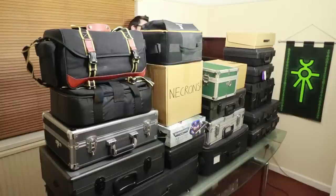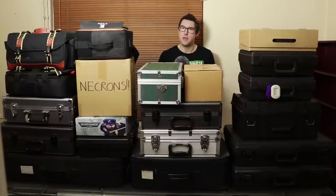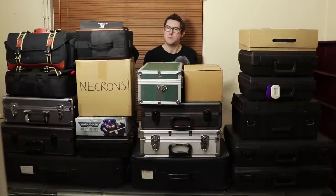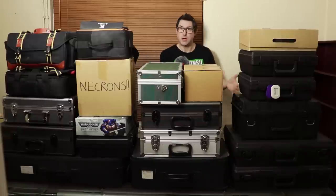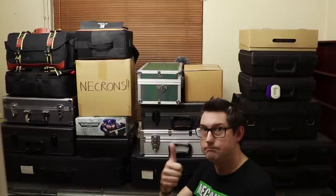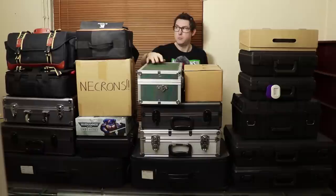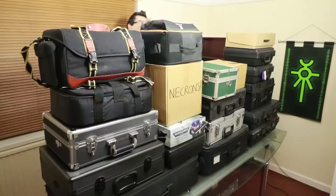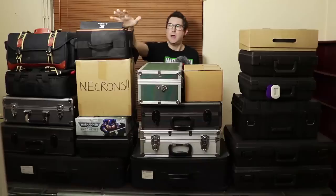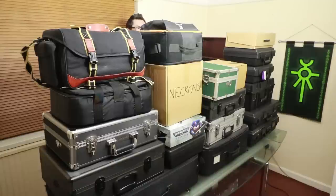I've been collecting Warhammer 40k miniatures for around 20 years and as you can see I've got an array of different cases — some of them just cardboard boxes. When I first started I had more disposable income and bought some genuine Games Workshop cases. I've also bought some custom black cases and camera cases, which are decent for miniatures as long as you have foam. I also received an A-case, which is a magnetic case given to me for review, and that started my thought process about magnetic cases.